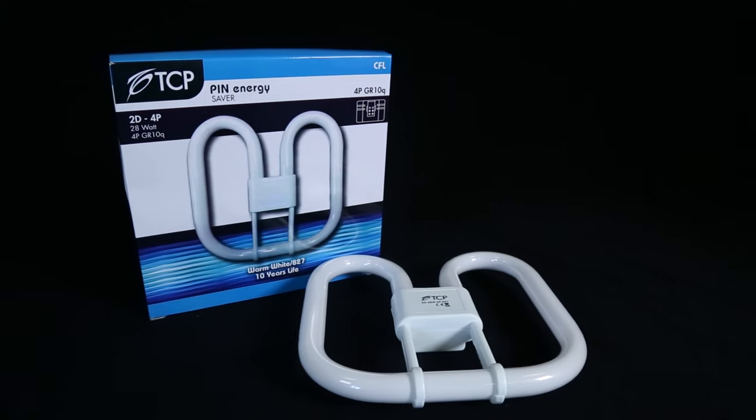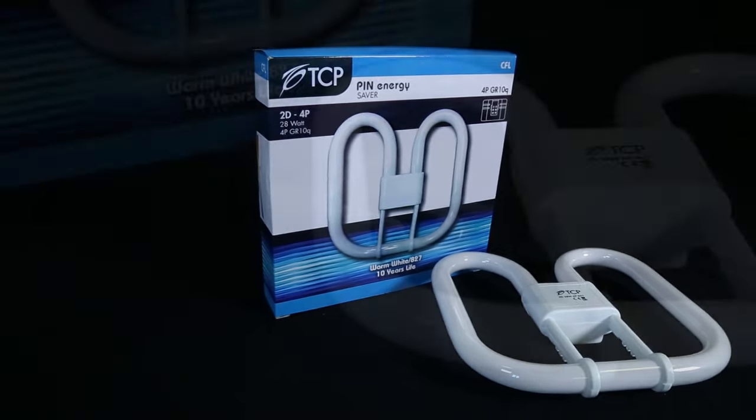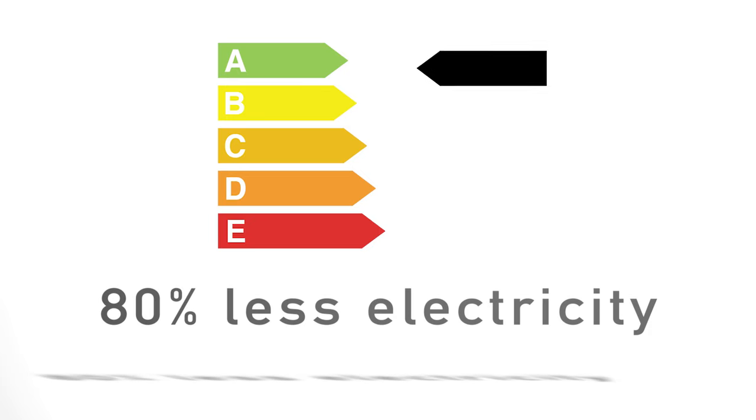Key benefits: these lamps are cheap to run and last up to 15 times as long as an ordinary light bulb. A 2D 16-watt lamp has the same light output as a standard 75-watt lamp, which uses 80% less electricity.